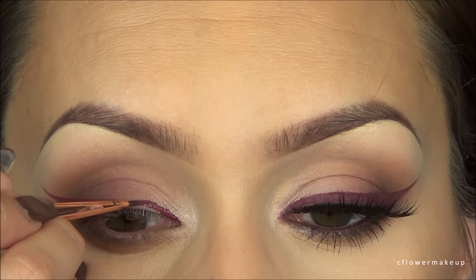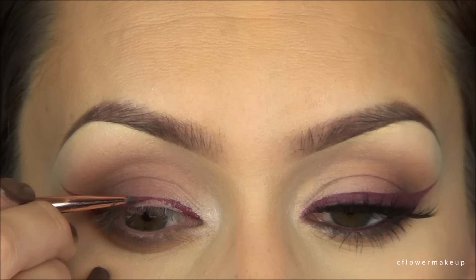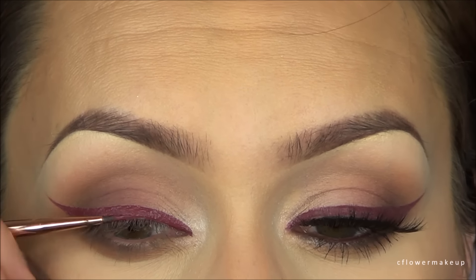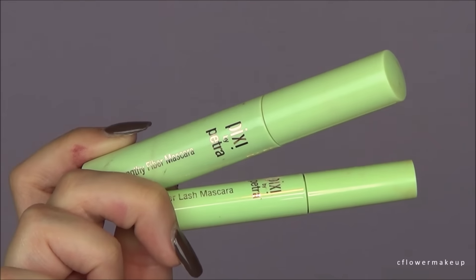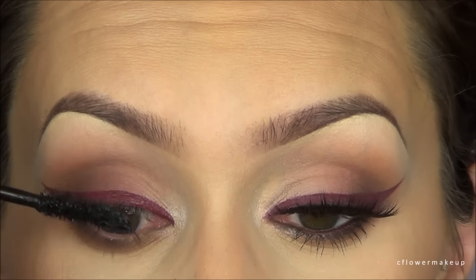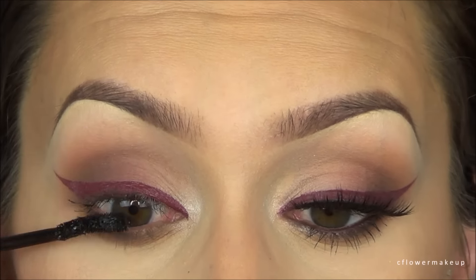I'll say right now this is not meant for your eyes, it's meant for your lips, so you can try it at your own risk. Nothing happened to my eyes and it goes on really easy since it's so creamy because it's a lipstick. For mascara I'm using two new ones by Pixie.